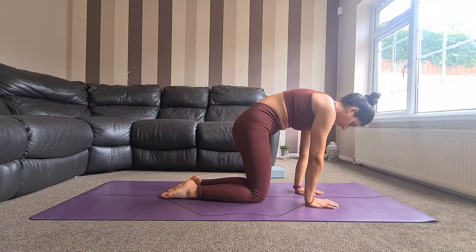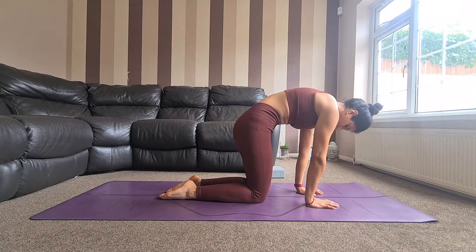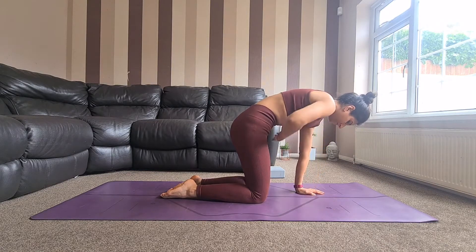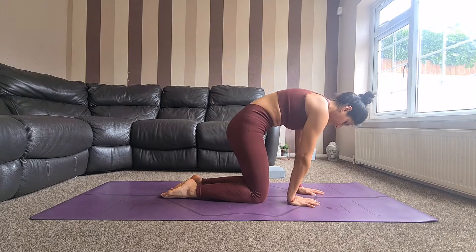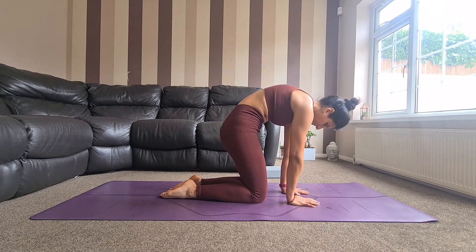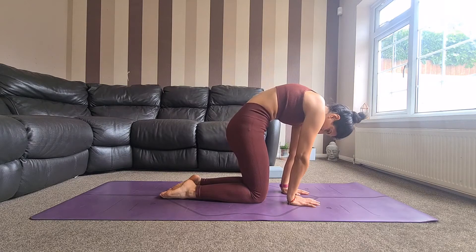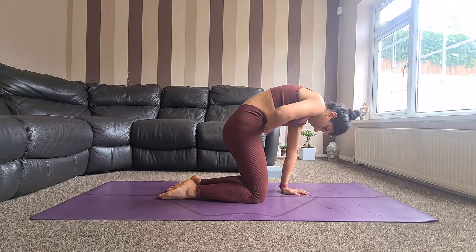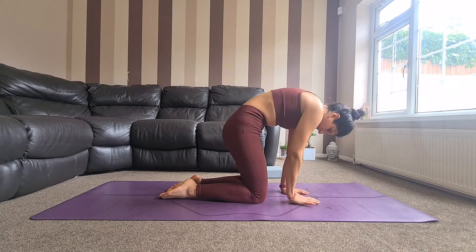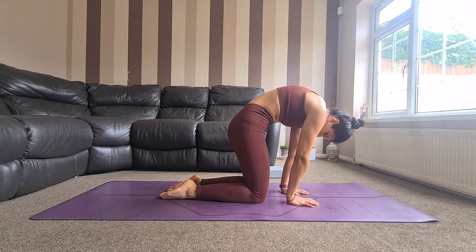We're going to begin in tabletop position with knees stacked under the hip joints and hands in line with the shoulders. Then engage the abs, activating the Udayana Bandha, and walk the hands underneath the shoulder blades into a narrow tabletop position. With this you'll find the spine begins to round, so we want to lift the chest. At the same time, engage the pelvic floor, drawing it upwards towards your navel, activating the Mula Bandha also.